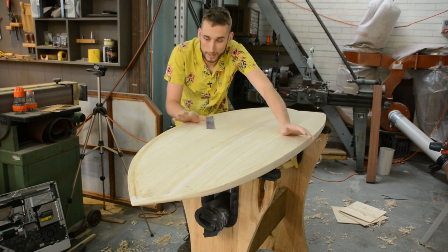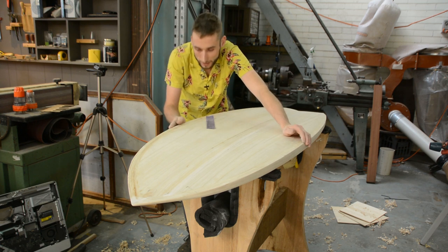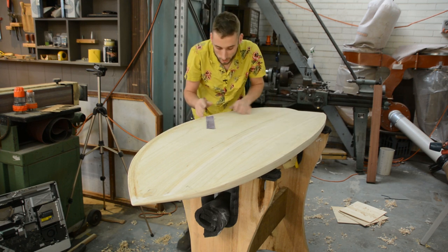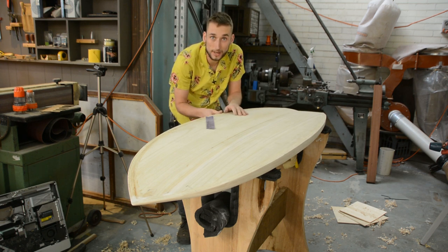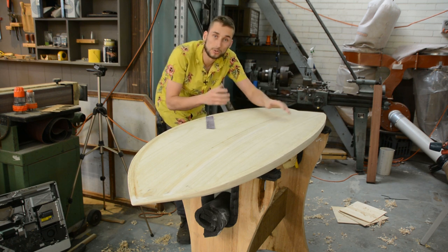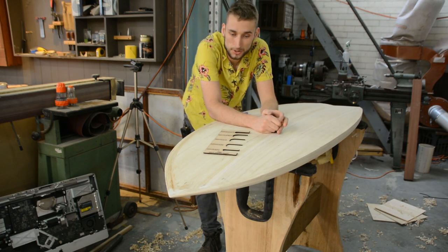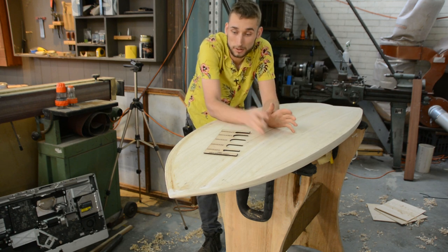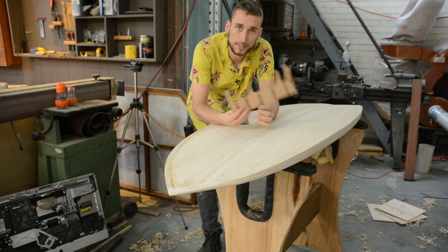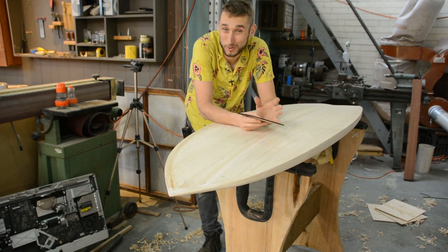Around the middle of the board where you've got a little bit of rail contact when you're turning, you want to have a slight round over but not very much — a small round over that's directing the water. Then at the tail section you've got a very crisp 90-degree edge. The 90-degree edge is what gives you a very responsive board and it also reduces the amount of drag. Basically if you stick to what your rail guide is suggesting you should have a good performing board out in the water.